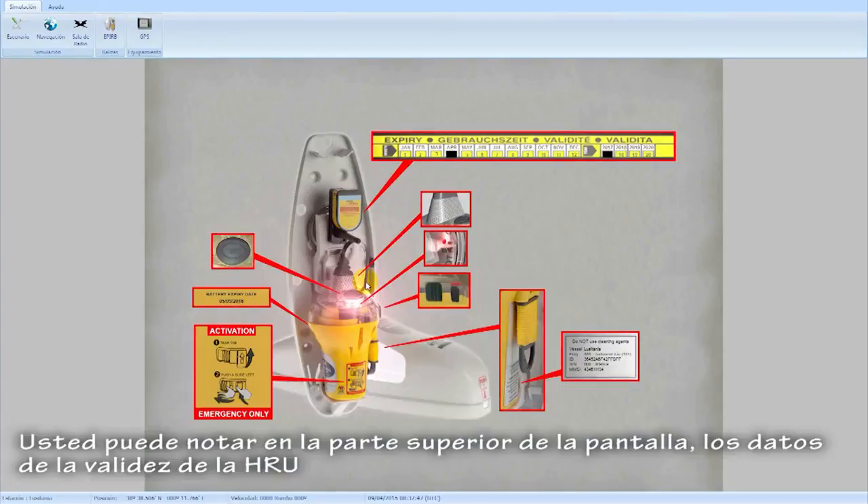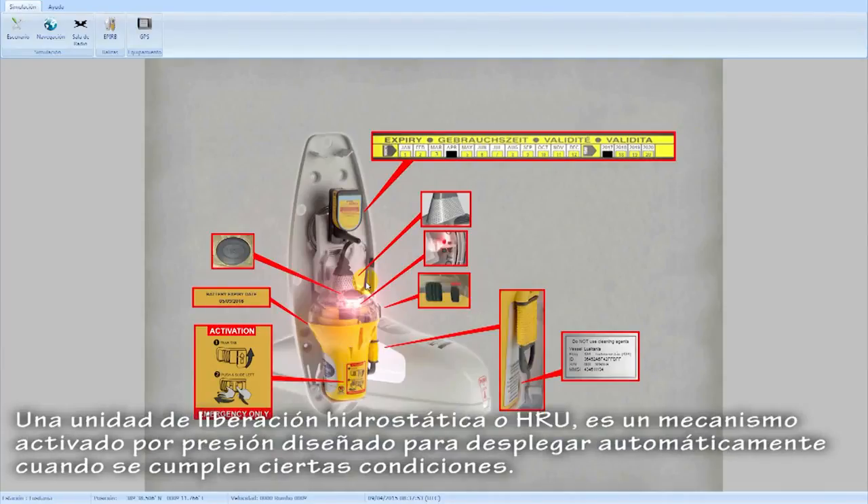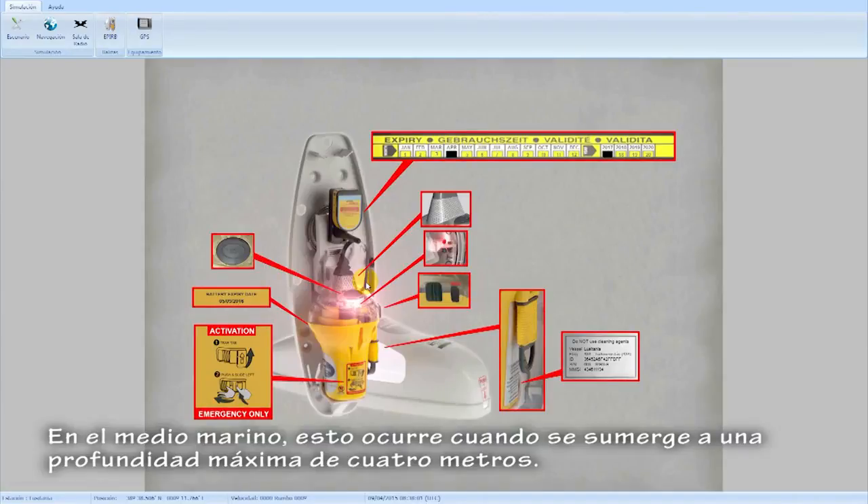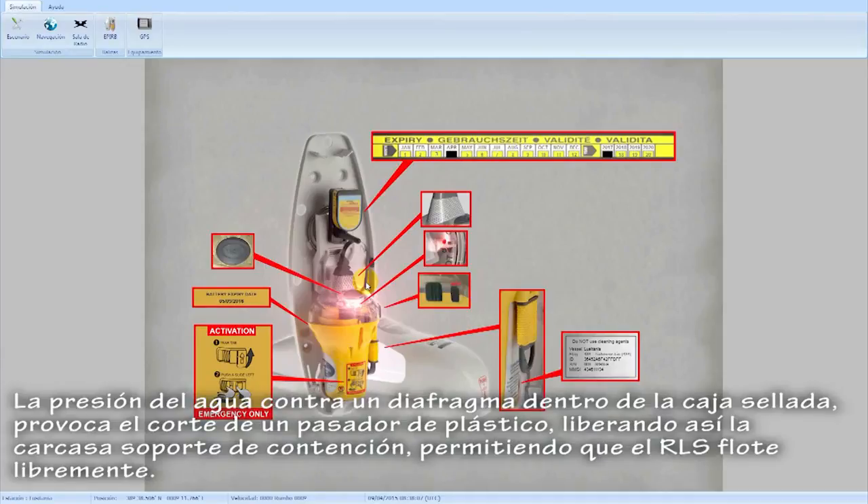You may notice at the top of the screen the data of the validity of the HRU. A Hydrostatic Release Unit or HRU is a pressure-activated mechanism designed to automatically deploy when certain conditions are met. In the marine environment, this occurs when submerged to a maximum depth of 4 meters. The pressure of the water against a diaphragm within the sealed casing causes a plastic pin to be cut, thereby releasing the containment bracket casing, allowing the EPIRB to float free.